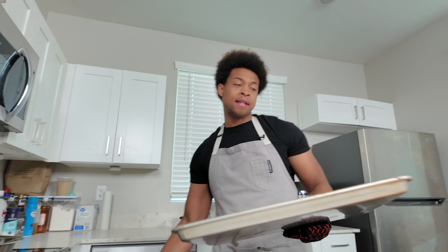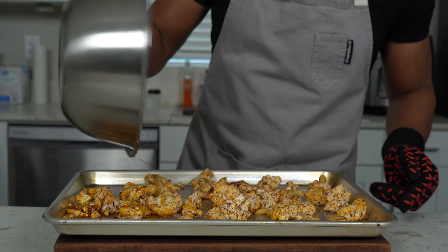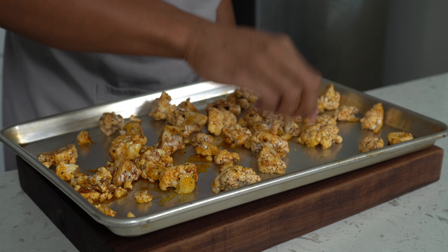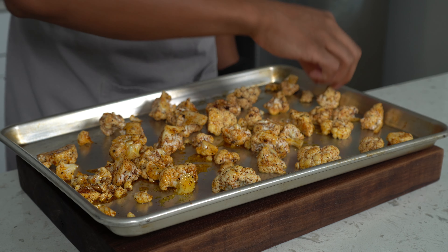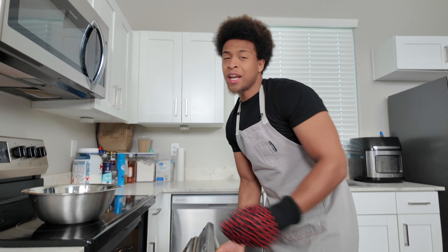By now your sheet tray in the oven should be at 450, but I like to let it sit in there an additional 10 to 15 minutes to really get hot — I want to put the cauliflower on and hear it sizzle. Take the sheet tray out of the oven, dump the cauliflower straight on, and that's the sound you want to hear. Flip all the pieces over, then put it back in the oven for about 20 to 25 minutes until it's charred. Keep an eye on it.